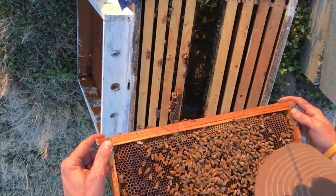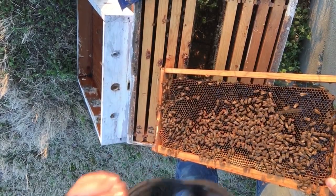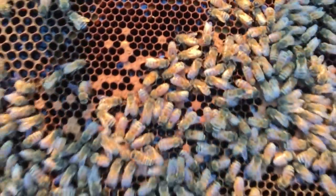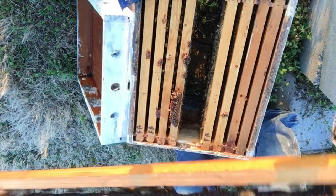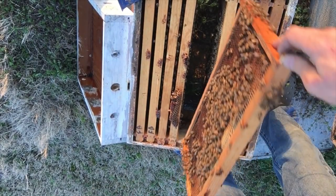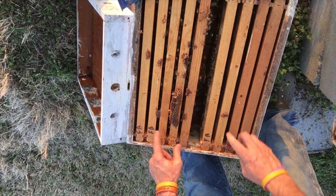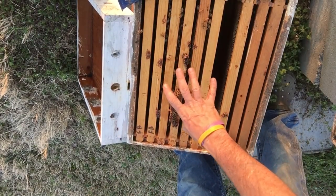We have nectar across the top and along the sides. Let me pop my glasses off for a minute - and we do have eggs and larvae. I don't know how good that's going to show up on camera, but we've got eggs and larvae in those cells. So I'm not going to go any further into this hive - there's no reason to tear it apart. What we have right here is five frames that are actually part of the hive.